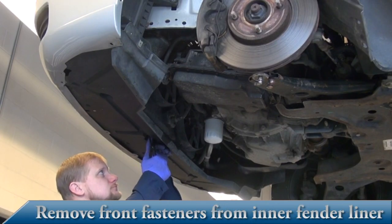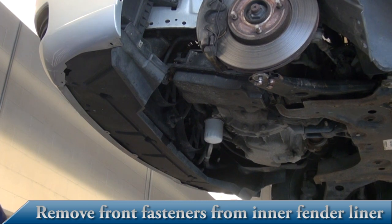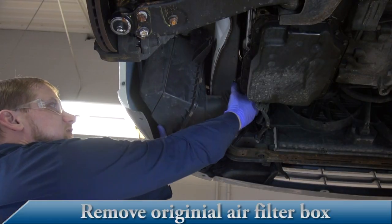Next, remove the front fasteners from the inner fender liner. Remove the original air filter box.